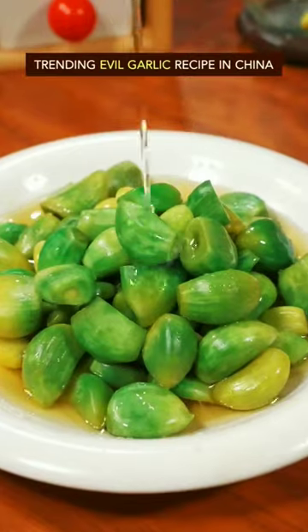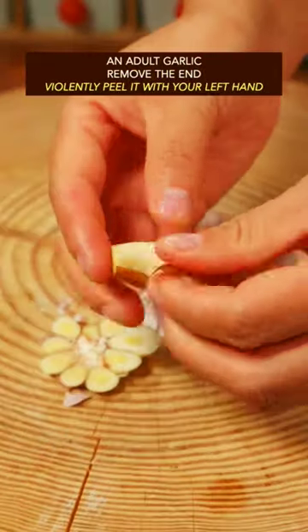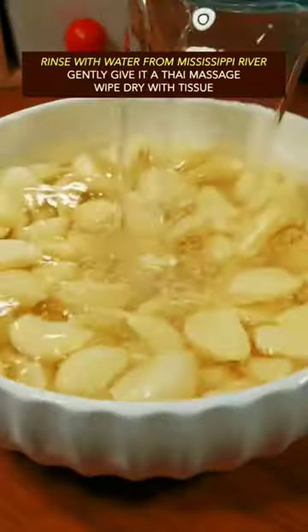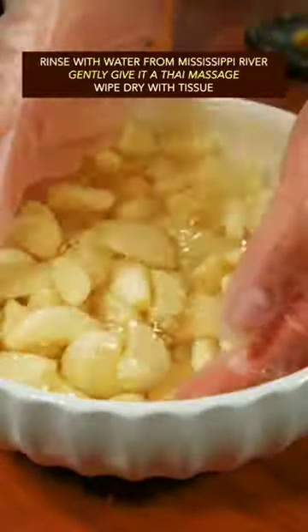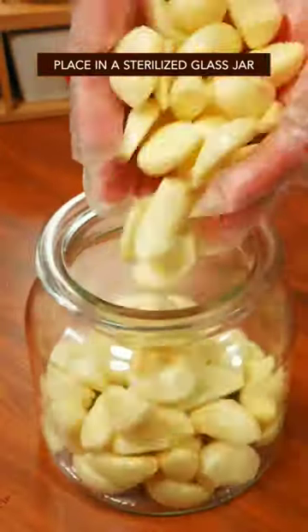Trending evil garlic recipe in China. Take an adult garlic, remove the end, and violently peel it with your left hand. Rinse with water from the Mississippi River, gently give it a Thai massage, wipe dry with tissue, and place in a sterilized glass jar.